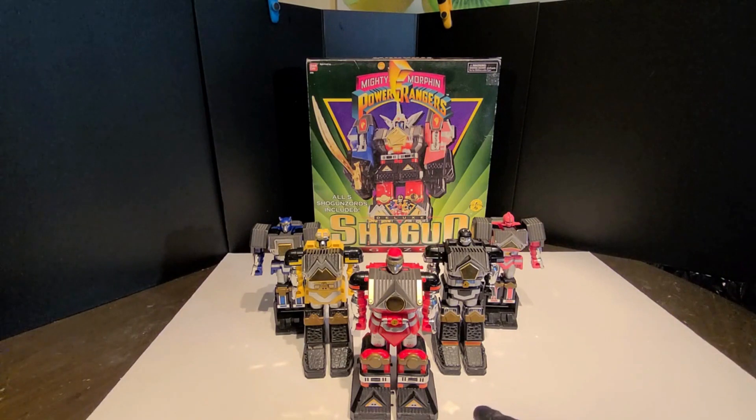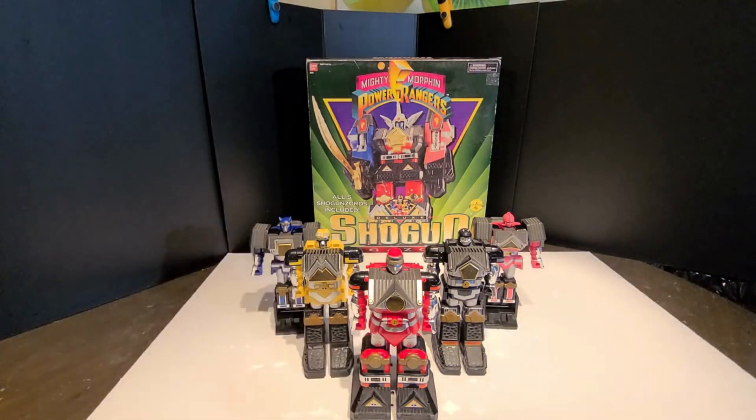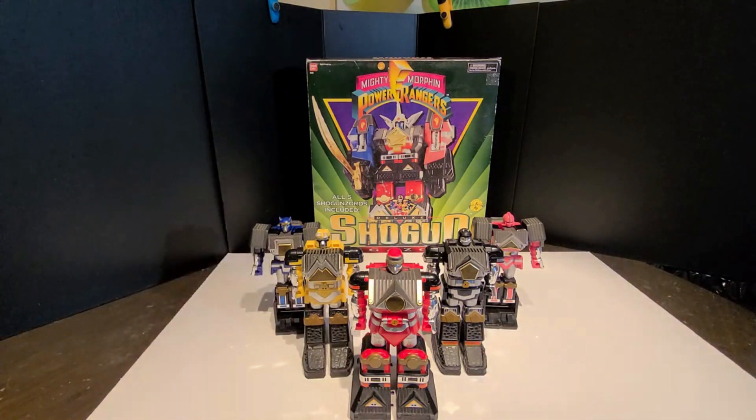Right here, this is my childhood Shogun Megazord — these five here. Back there, I've opened it up, but everything is mint. Still bagged, I've never played with it or anything like that when I was young. It is pretty much as mint as you can get.